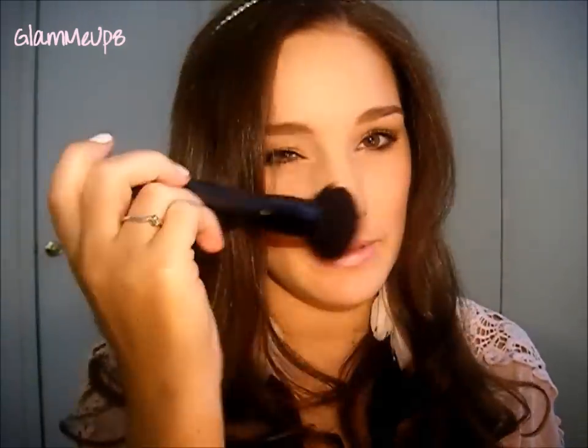I can show a little demonstration — just swirl the ELF brush in the powder like that, then buff it onto your nose, chin, or wherever. It creates a flawless finish where you're adding just a little bit of powder lightly without applying too much product. So this brush definitely works better if you're going to be applying pressed powder.